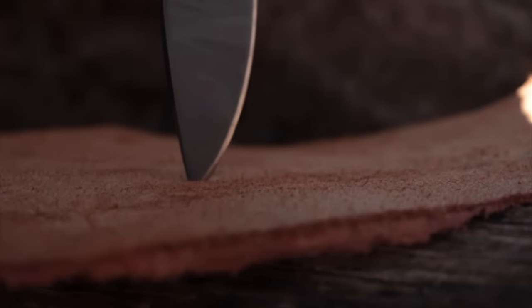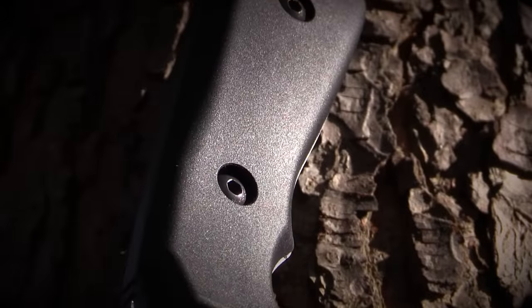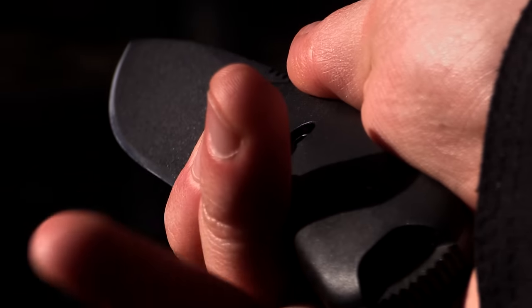The Frontier style drop point design provides a durable precision point for drilling or punching holes. The black grivery handle slabs allow for a comfortable all-day grip while also minimizing hot spots and fatigue.